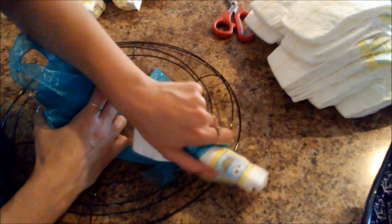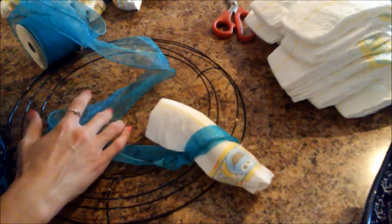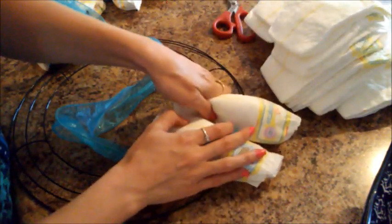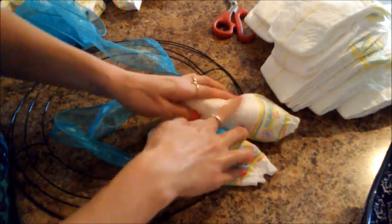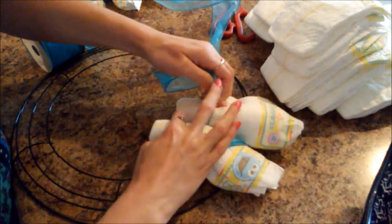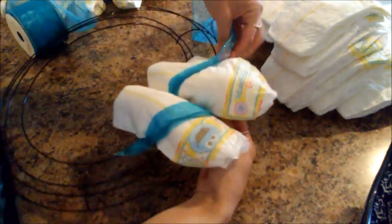It's always hard when you have to do something a second time. So now that I've got that, I'm going to grab a different one, scrunch it, place it. And then bring the ribbon in between the diapers, up and over the new diaper that you're adding.